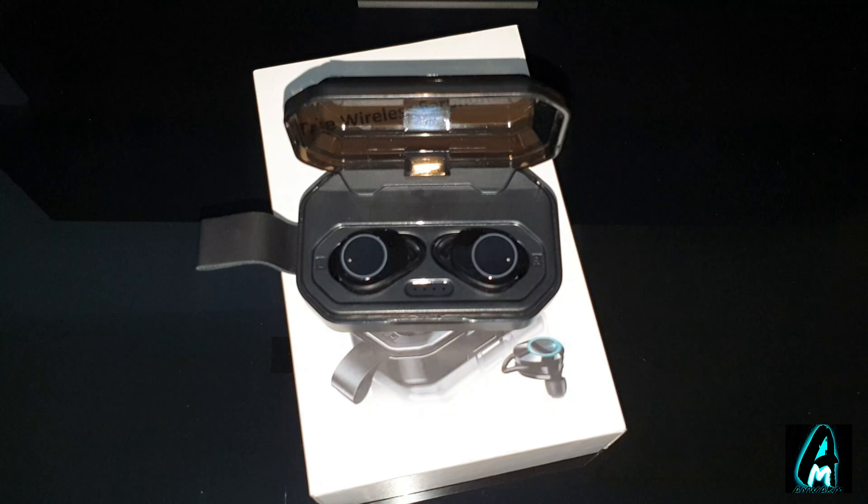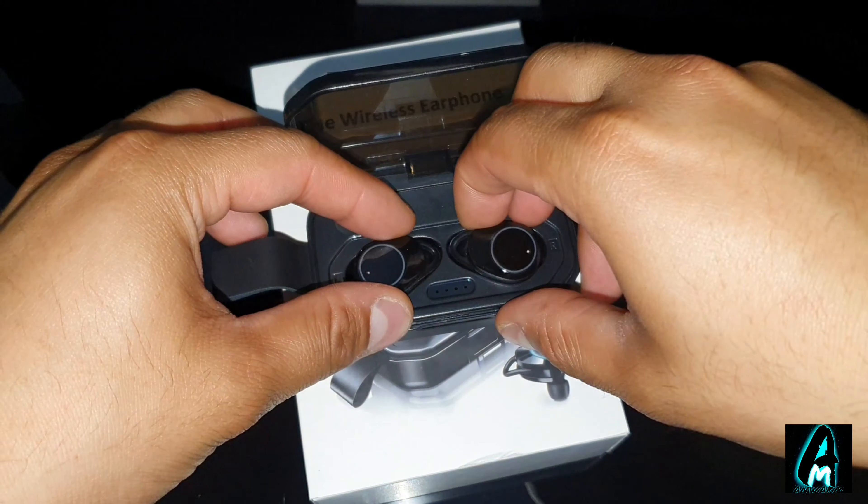Hello everyone, in this video I'll be reviewing these wireless earphones. The model number is TWS-X6 — it doesn't really have a brand logo. It's a true wireless Bluetooth earphones.